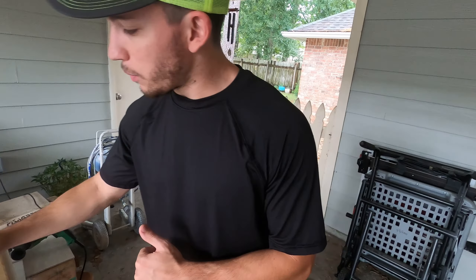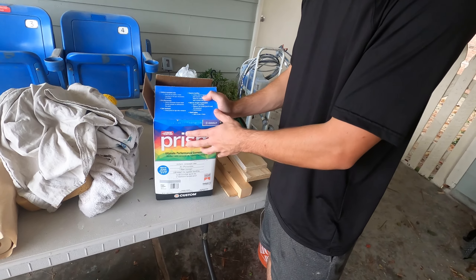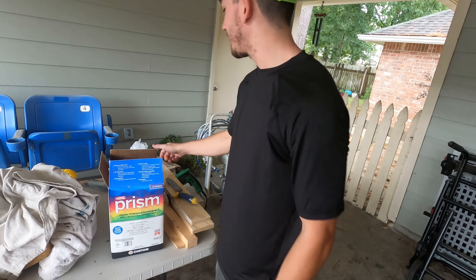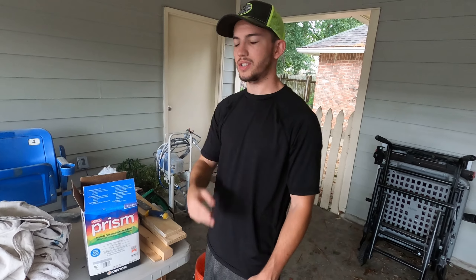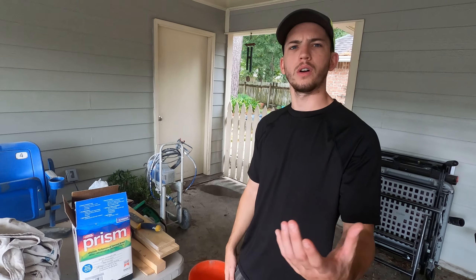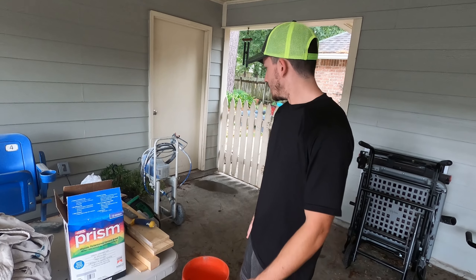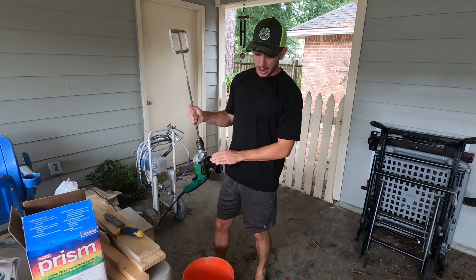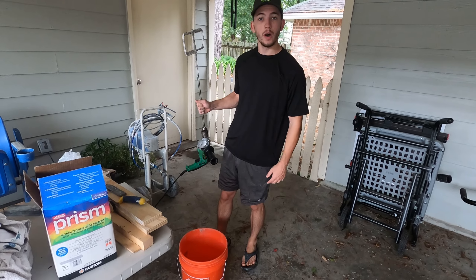Hey gang, it's the next day. Right now we're ready to mix up our grout. We're going to give Prism a second try — this is the platinum color. We're going to only mix one bag this time; last time we mixed two, and I think we only need one bag. We've got our drill set up with our paddle mixer and water measured out, so let's go ahead and get mixing.